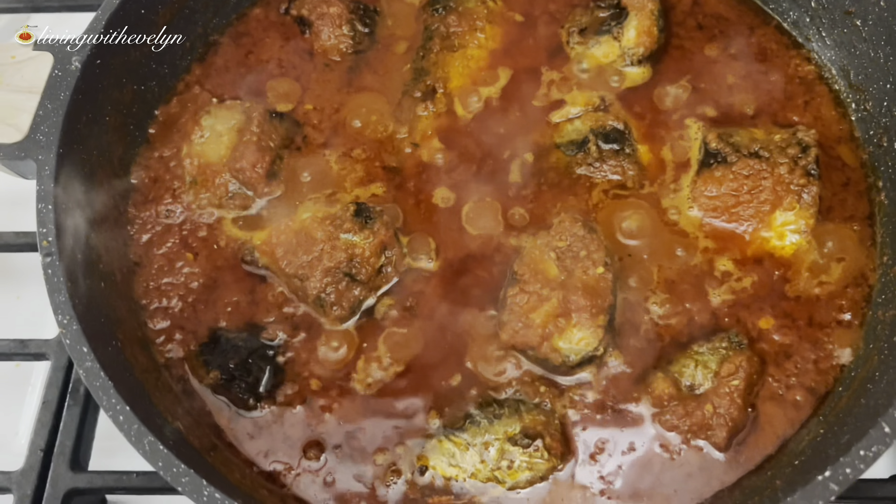For this recipe I'm going to be using four medium-sized mackerel fish, and the other ingredients will be listed in the description box below. I've washed, cleaned, and cut them into my preferred sizes, and I'm going to season them with some garlic powder, onion powder, one seasoning cube, and some salt. You don't need too much because the fish will also be going into the stew. I'm going to massage them, making sure everything is thoroughly coated, then cover with cling film and marinate for about 30 minutes to one hour before frying.